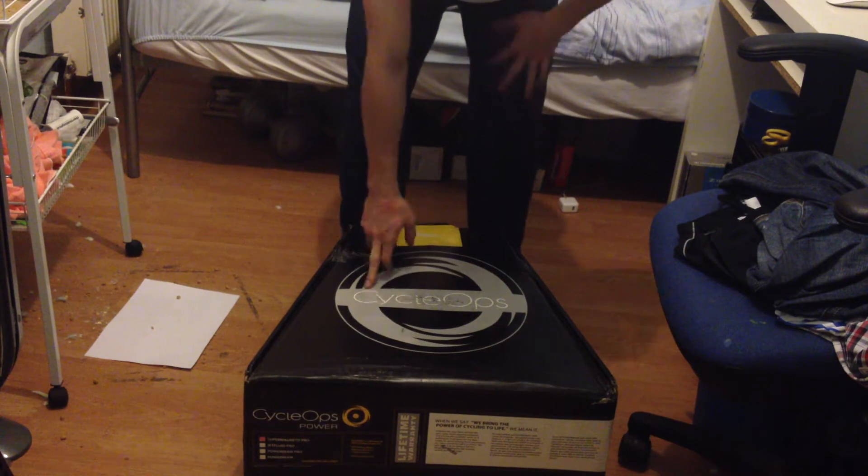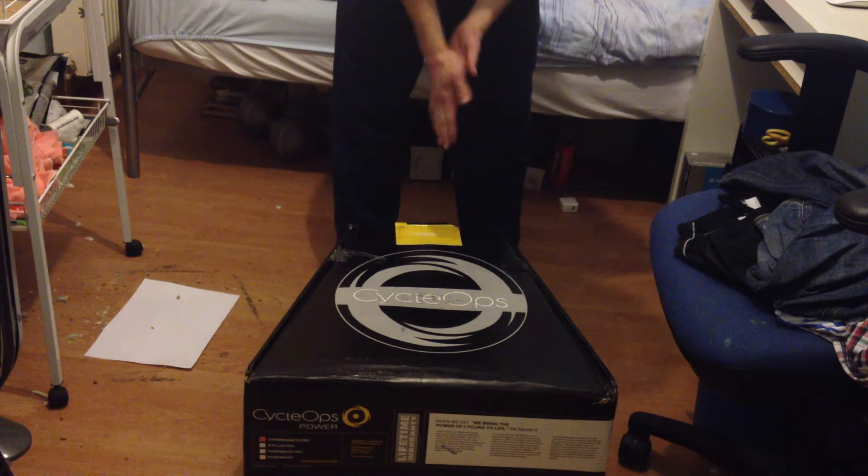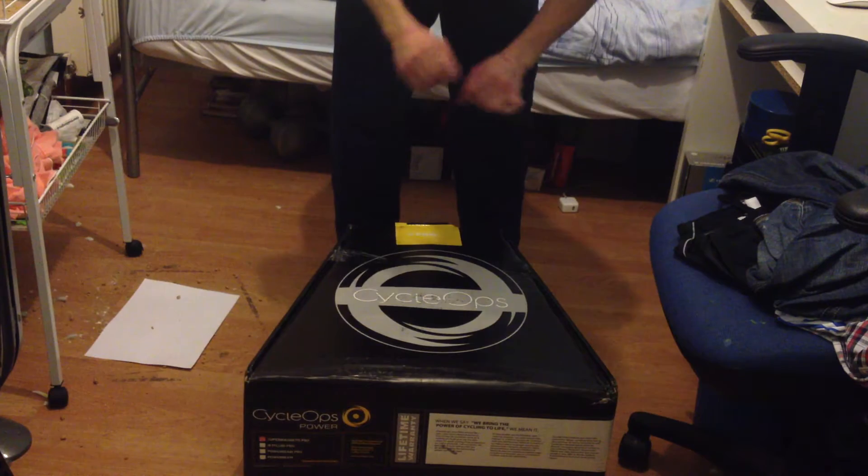It's the Cyclops, and I went for the Super Magneto Pro. They do loads of different line-ups for all different price ranges, but this one will set you back just under £300.